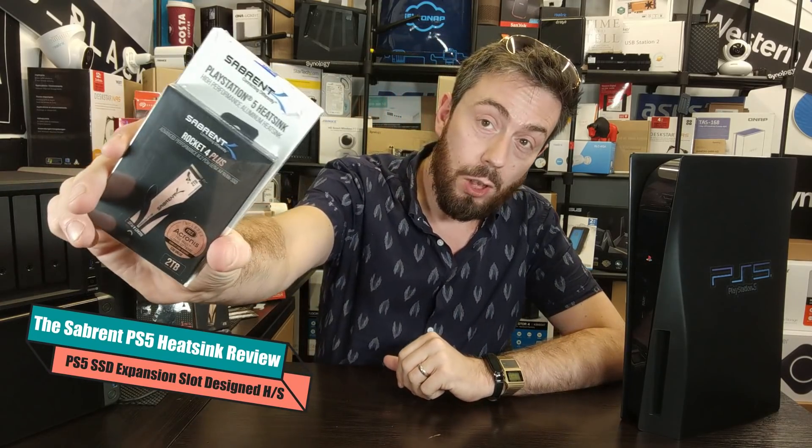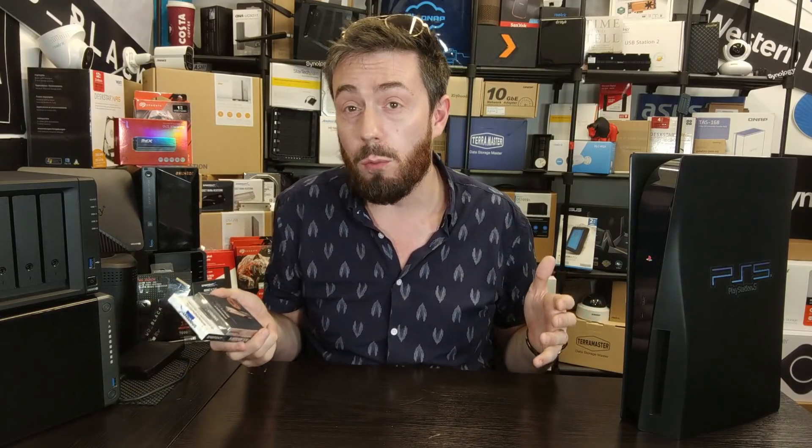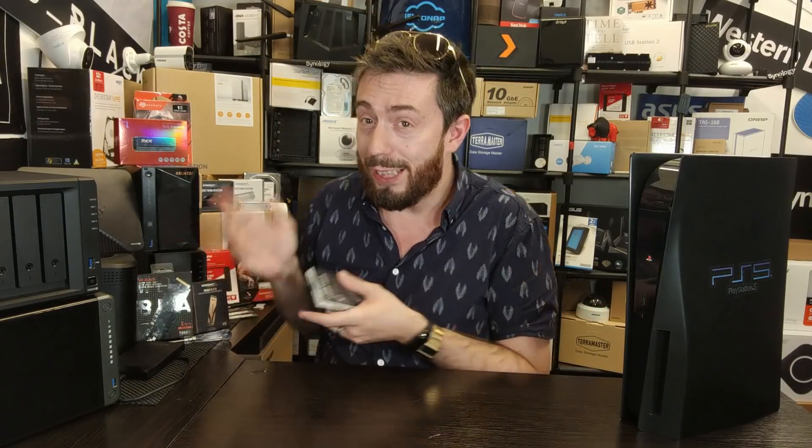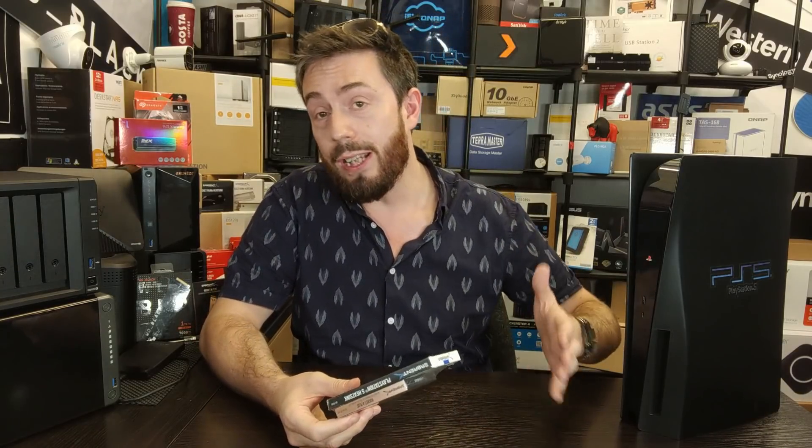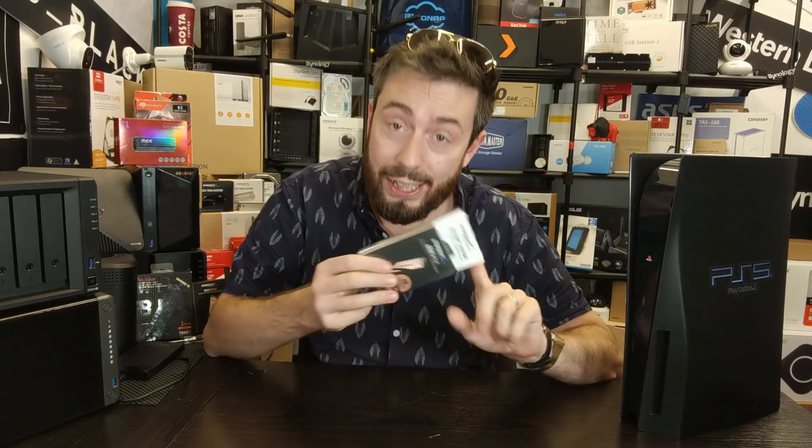It is time to finally get our hands on the Sabrent PS5-designed heatsink. For those of you that have been following this channel for a while, you know that we've been touching on SSDs and PS5 for quite a while. Sabrent are the very first brand in the world to produce a heatsink for the internal NVMe.